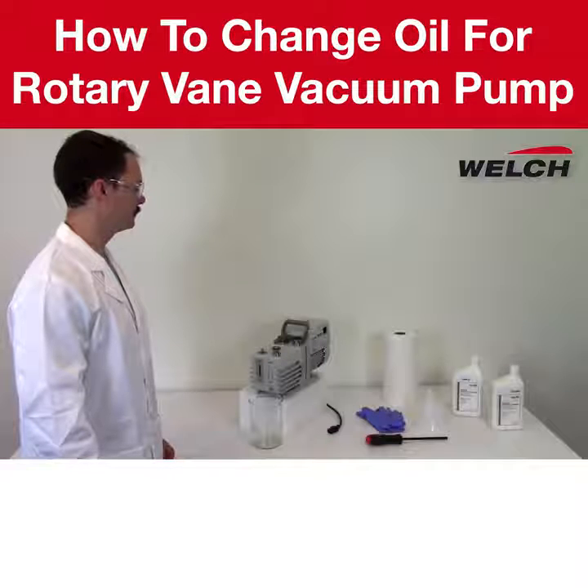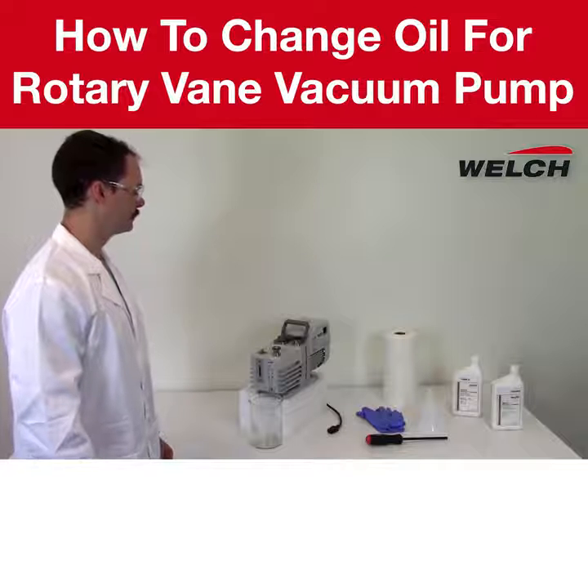In this video, we will show how to change the oil in an oil seal rotary vane vacuum pump.